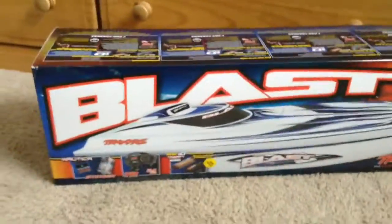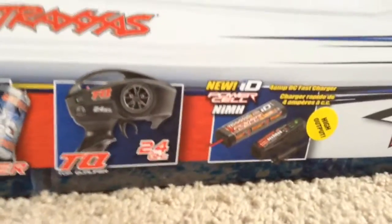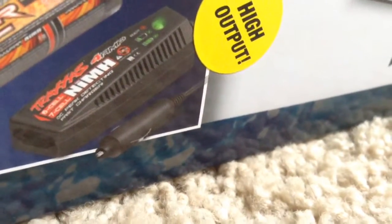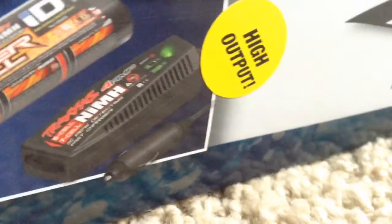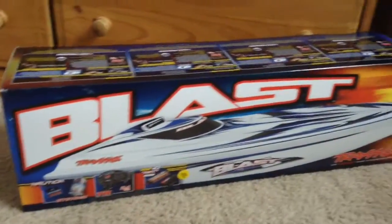So this is the newest version. It has the new TQ 2.4 GHz radio system, and it has the ID charger with the 4-amp DC charger. That's what the power converter is for. I have the power converter so I can charge it in my house. I don't like the ID chargers, but this is the newest version, and the charger is 4 amps.